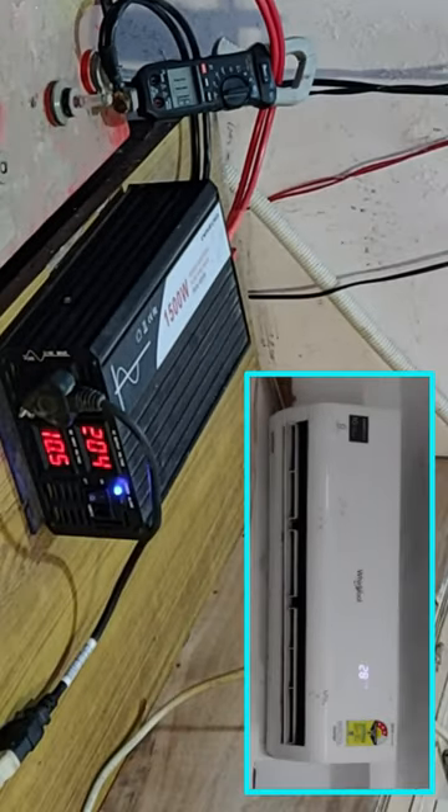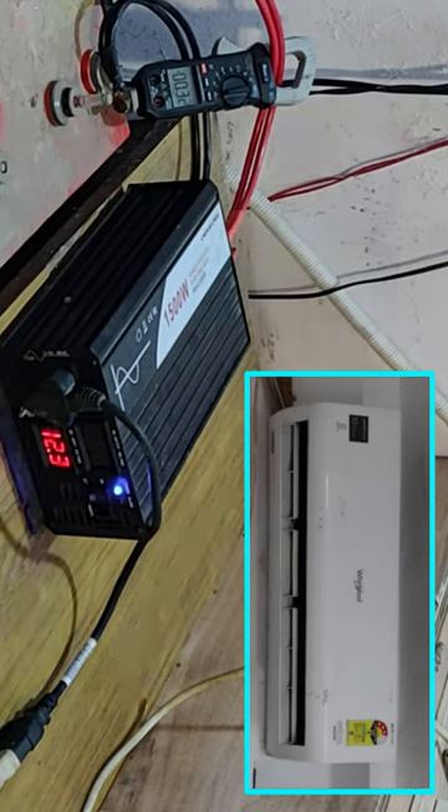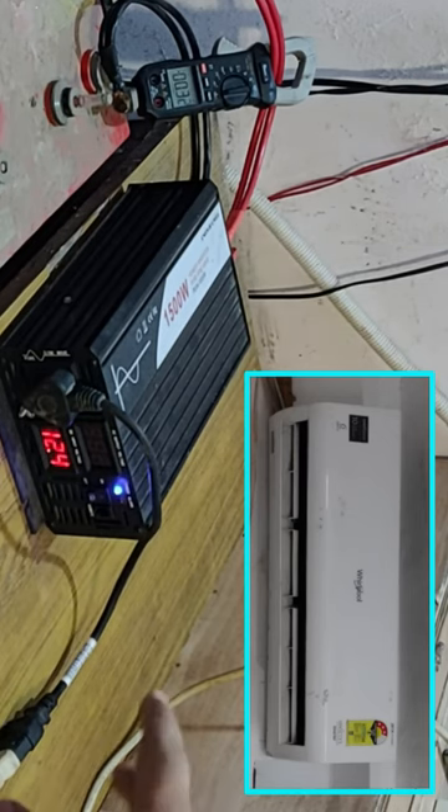So yes, we can run a 1.5 ton AC on a single battery. Turning off the AC — and before I could turn it off, it turned off automatically.